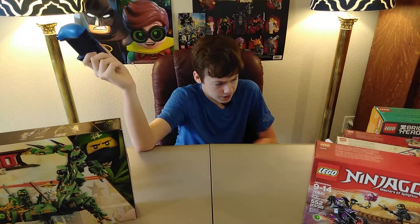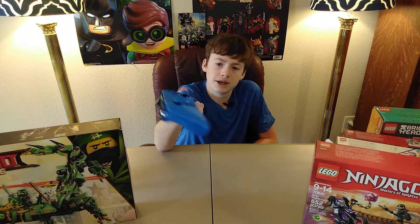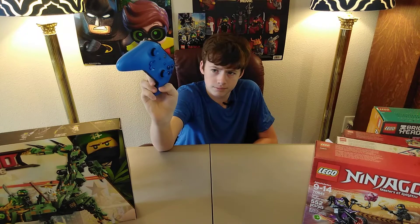I have an Xbox, and I bought this with my own money. It's blue. I was just needing another controller, so I went ahead and bought it.